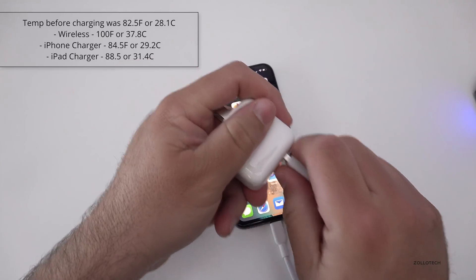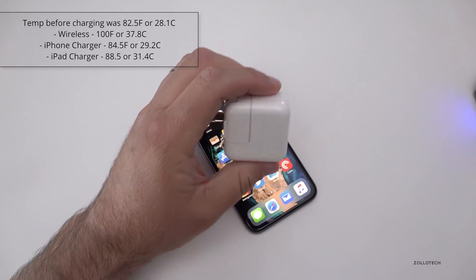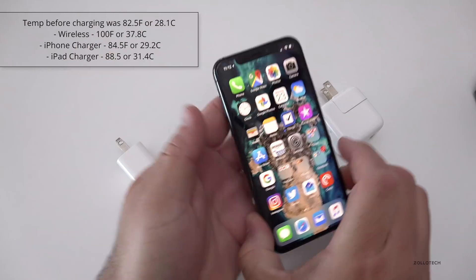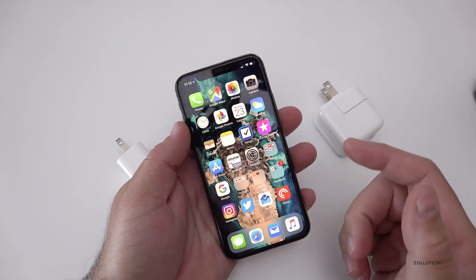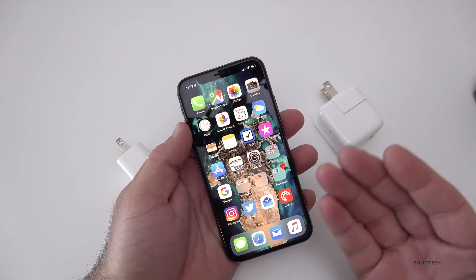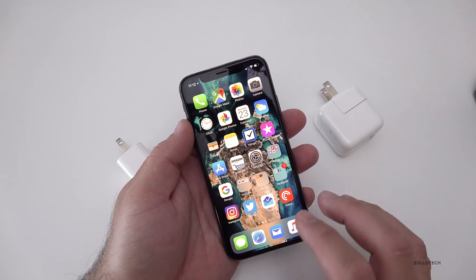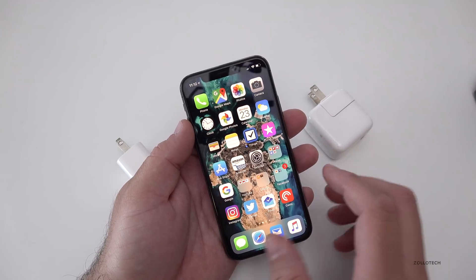This one is a little bit warm, and normally I leave it plugged in overnight. Keep in mind that when you're charging with any of these, after it reaches 100%, it cuts the power and it no longer stays warm because it's not charging anymore. So that's true of the wireless charger and these wired chargers as well.